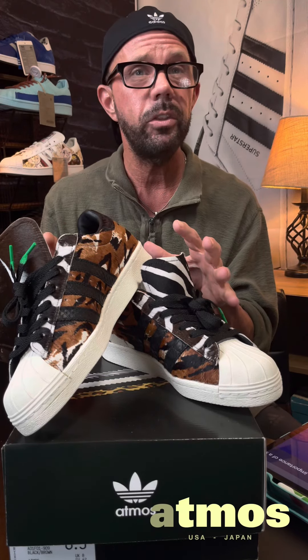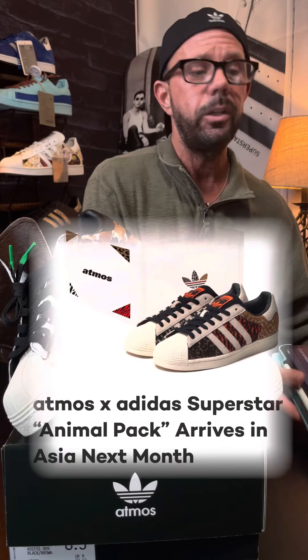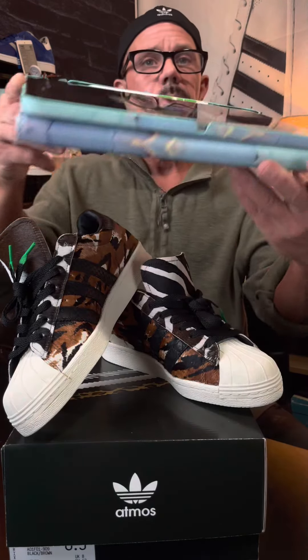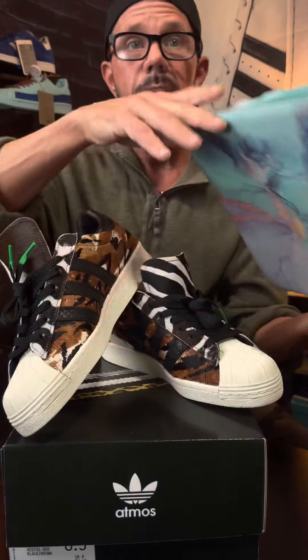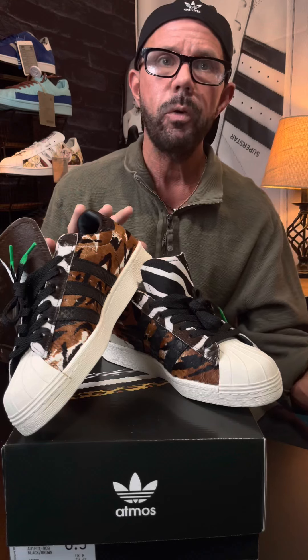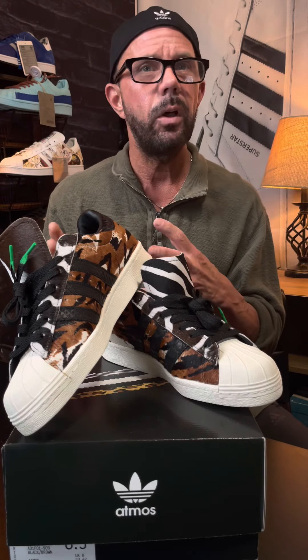Hey, what's going on everybody, it's Three Bands. I've got another sick pair of shoes to show you. Looking at these in front of me, you're thinking 'Tim, those are Atmos Animals,' and you're not entirely wrong. Let me give you a picture of this gentleman right here — that's the founder of Atmos — and these are his shoes.